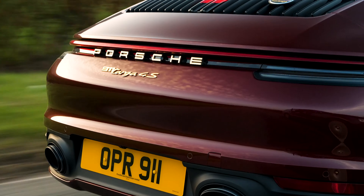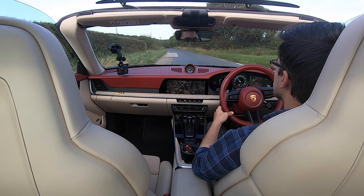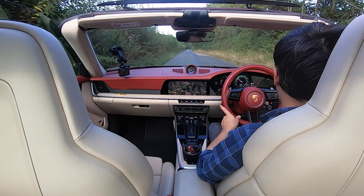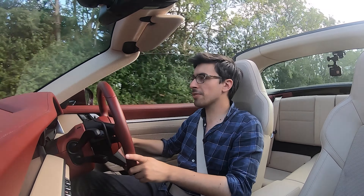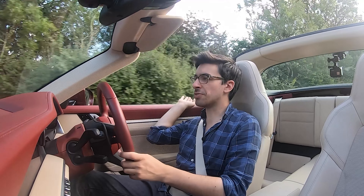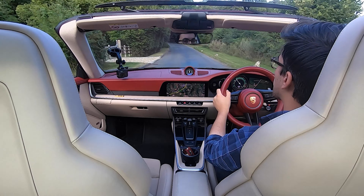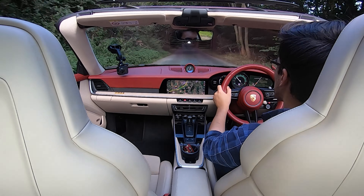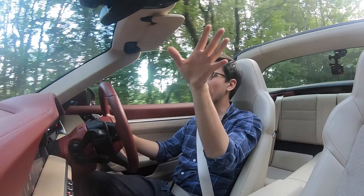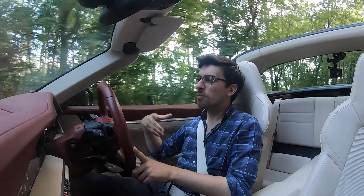Because this is a Targa we should really talk about what it's like without the roof. At lower speeds it's absolutely fine — you've got a little bit of wind noise which you'd expect with a drop-top car. With the windows down you get a little bit more wind noise around the edge of the door and where the door and the roll hoop meet. But other than that it's pretty quiet, and that's partly thanks to a new fairing that Porsche has installed above the windscreen that basically directs air above the cabin when you've got the roof off.